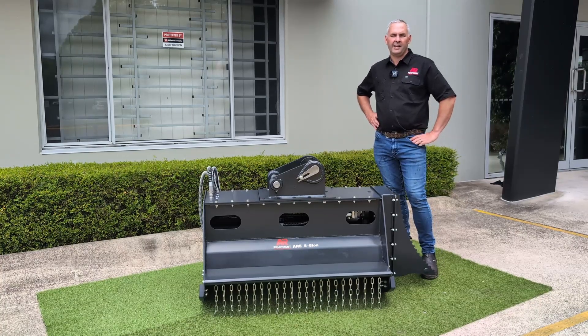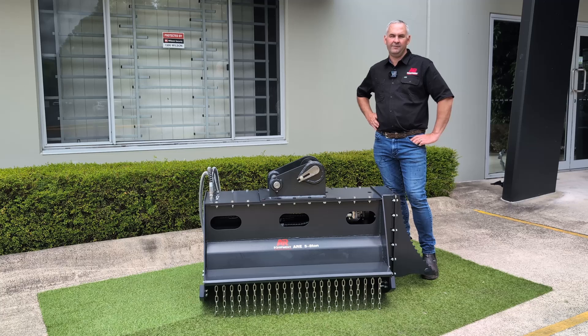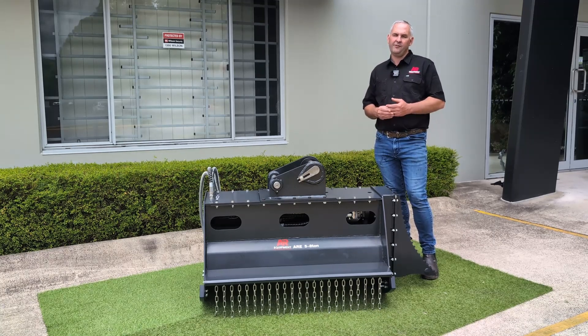James here from AR Equipment. With 500 attachments in stock and a fully equipped workshop, we have what you need to keep you going. These are our flail mowers. We run these from three to eight ton. We've been bringing them in for a couple of years now, and they've been very reliable for us.